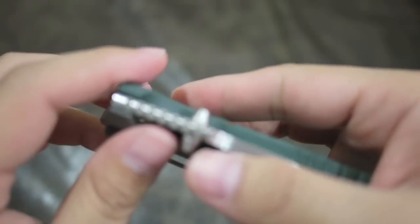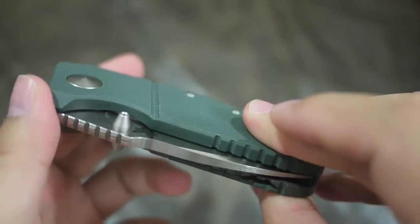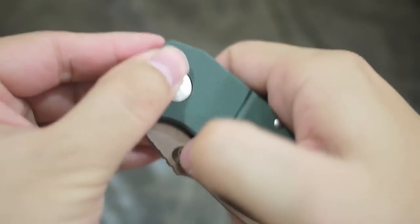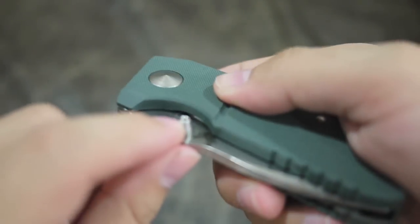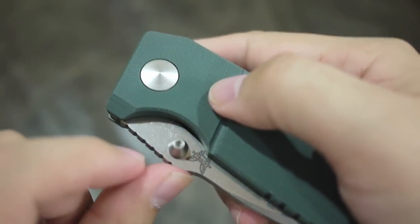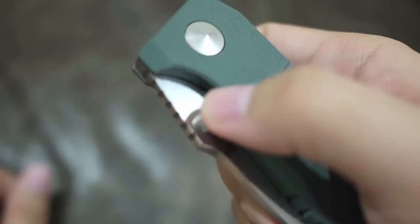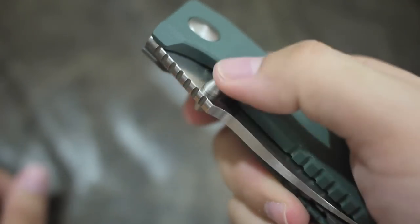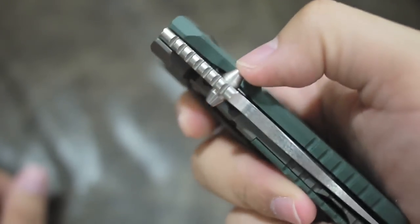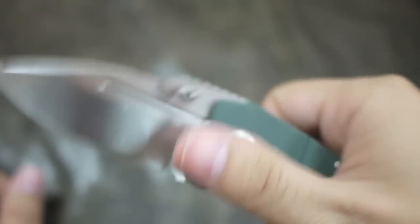The thumb stud is very well designed — it's designed for both hands to open. I'm not a lefty, so... The hole on top is a little bit sharp but it doesn't hurt your finger. What it does is give traction; you're actually pushing down the thumb stud and pushing the blade out.